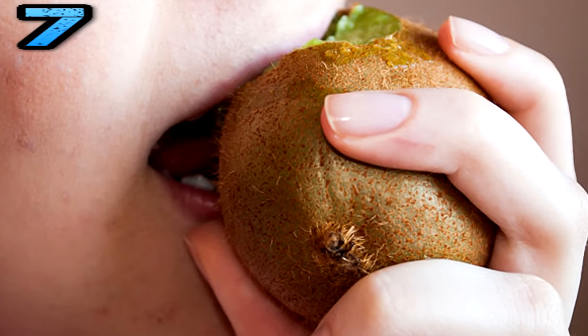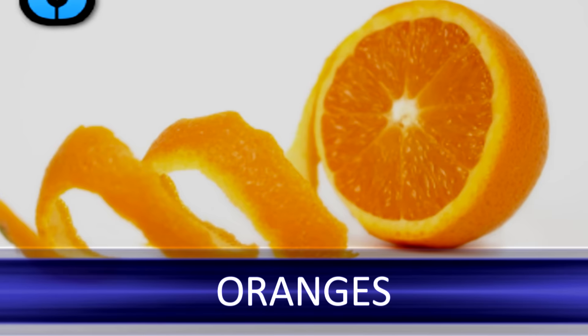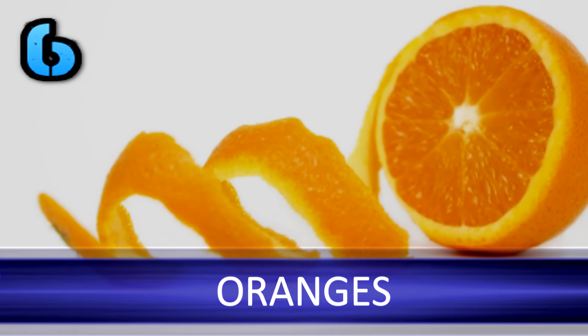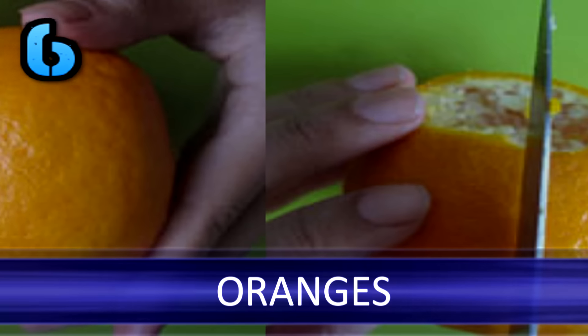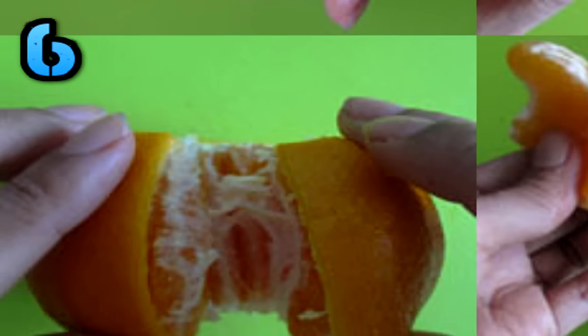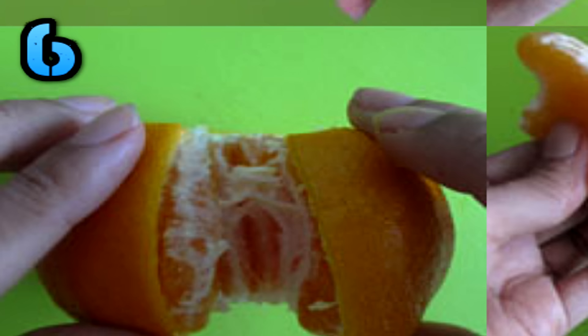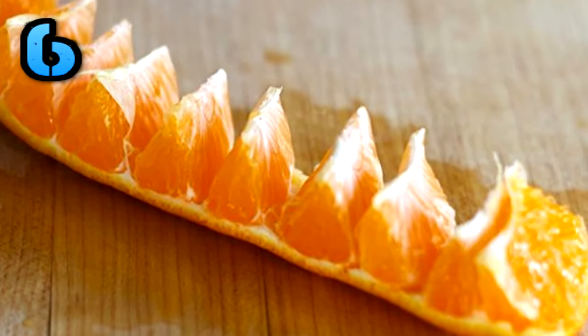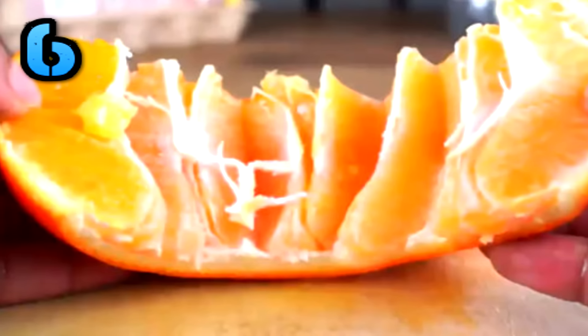Oranges: struggling to peel oranges? First, cut off the top and the bottom of the orange. Next, make a cut into one side of the orange until the knife reaches the fruit center. Then it's just a case of spreading the skin open to reveal all the intact and neat segments. Peel and enjoy.